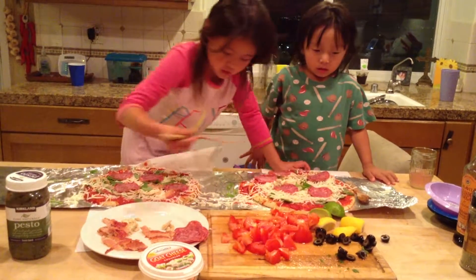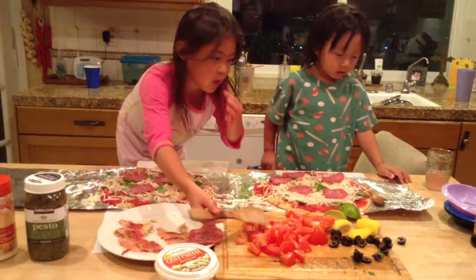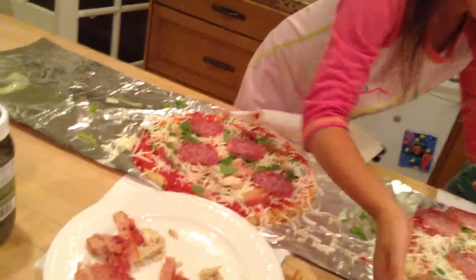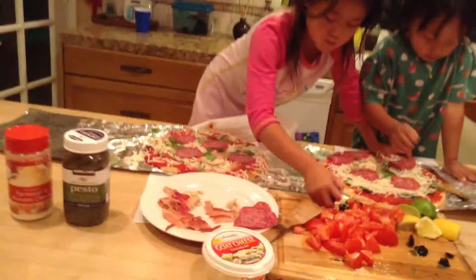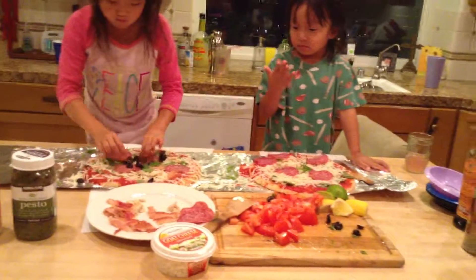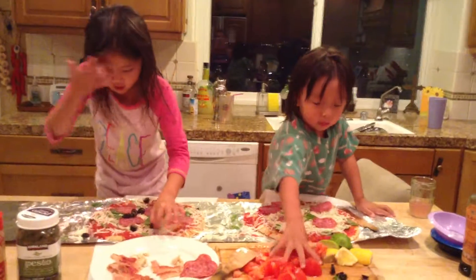I want to get my hands on it. It's okay, you can pick it up with your hands, honey. It's easier that way. I'll save some for — you know what, she just took all of them. You might have to take some more for them.